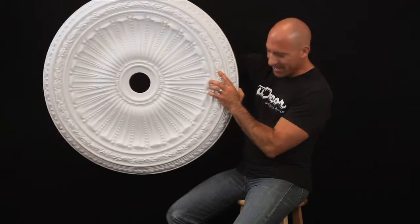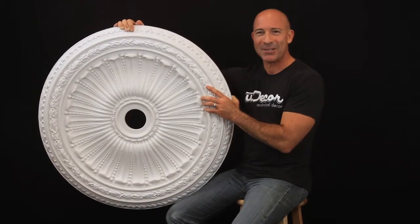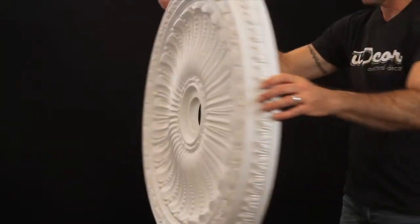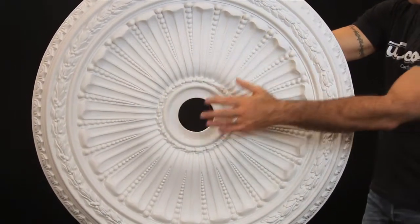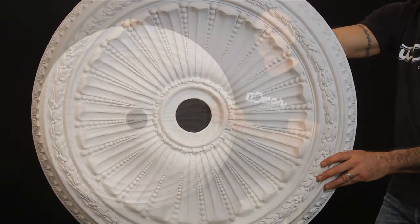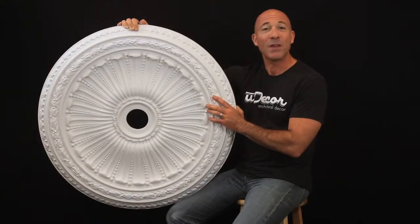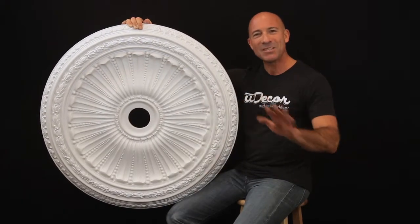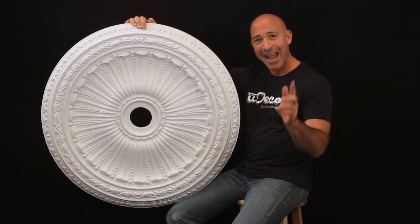And while its size is impressive, it's still very lightweight thanks to the durable polyurethane design, which makes installation a lot easier than having to work with wood. The pre-cut center and ready-to-paint surface also make installation a breeze. Perfect to accompany your favorite chandeliers, you'll love what this medallion does to create amazing personality on your ceilings and in your home.